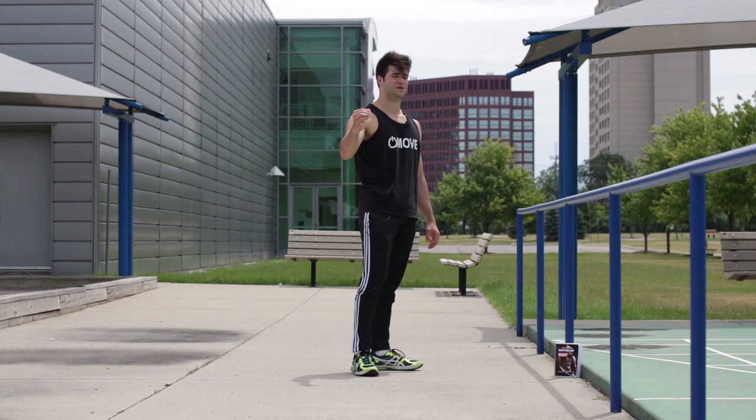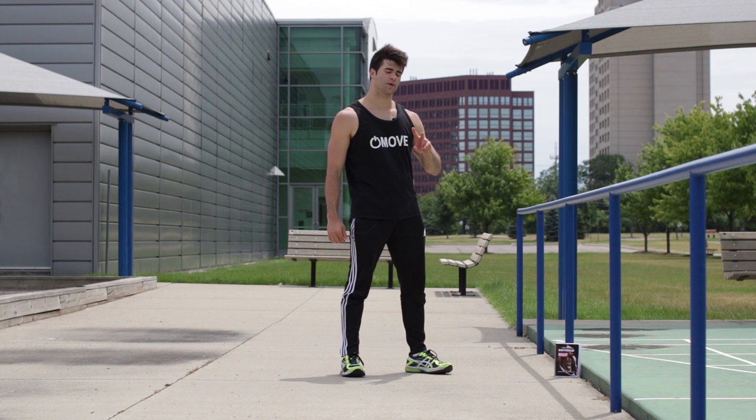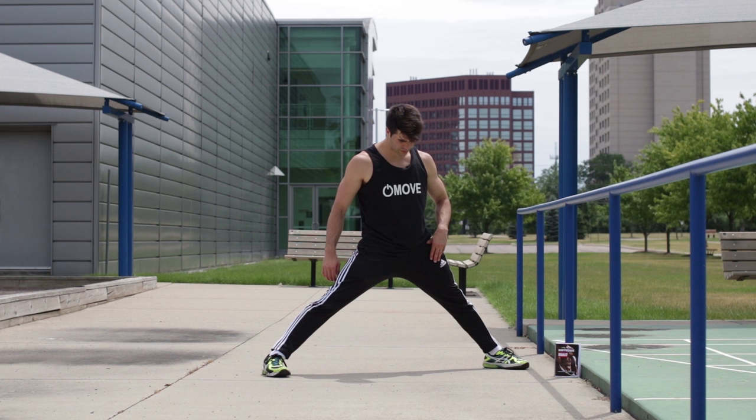Pre-req number two is you're going to have to be somewhat flexible. You also develop flexibility in Bodyweight Beast. But nevertheless, you want to be able to do about 90 degrees with the legs at least. You don't have to go 180, but just about 90 degrees.